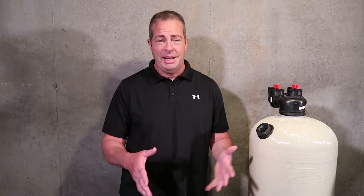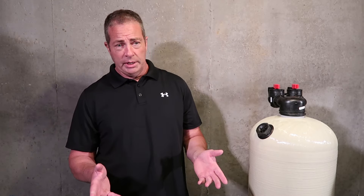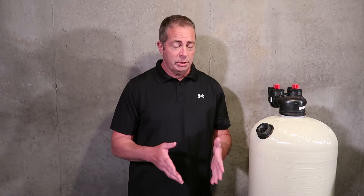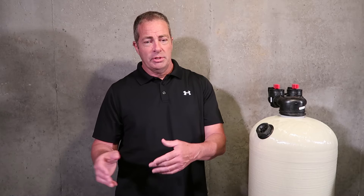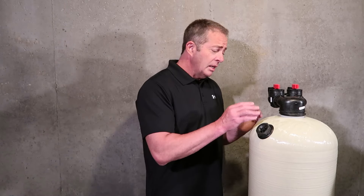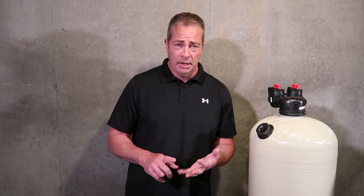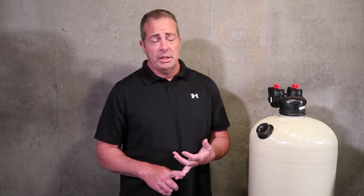A lot of times if your basement is already finished off, that's going to be extremely difficult to do without cutting out a bunch of drywall and running it to a sanitary tub, a vertical drain line, or an existing washing machine standpipe. And you need electric — you have to plug this in because it needs power to run the motor for the backwash and for the display screen as well.